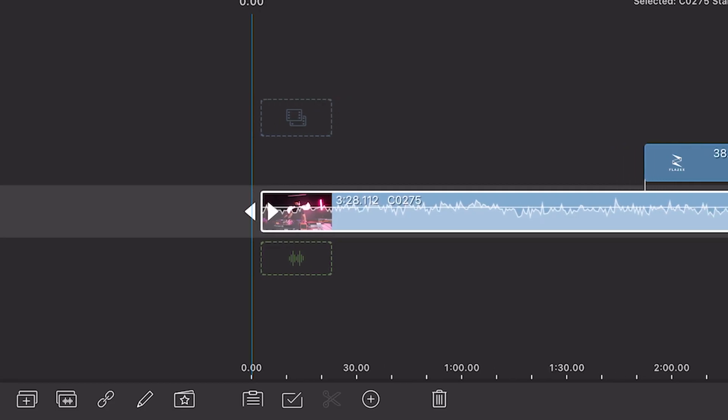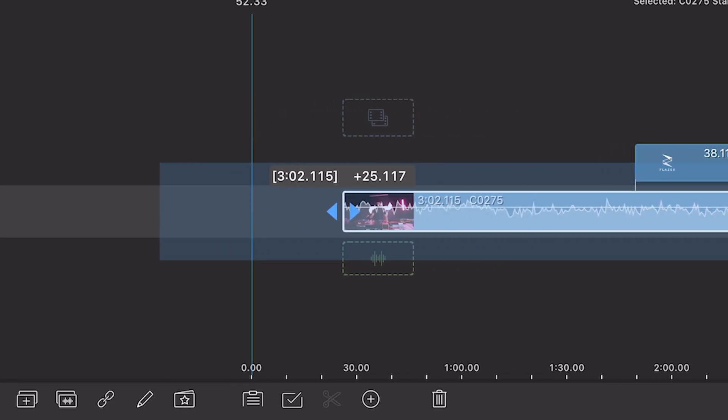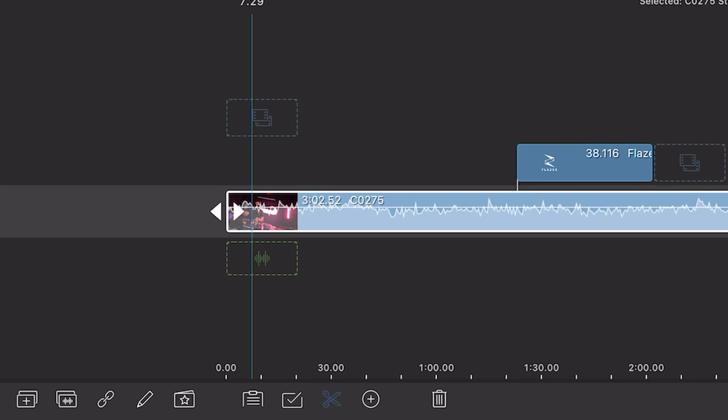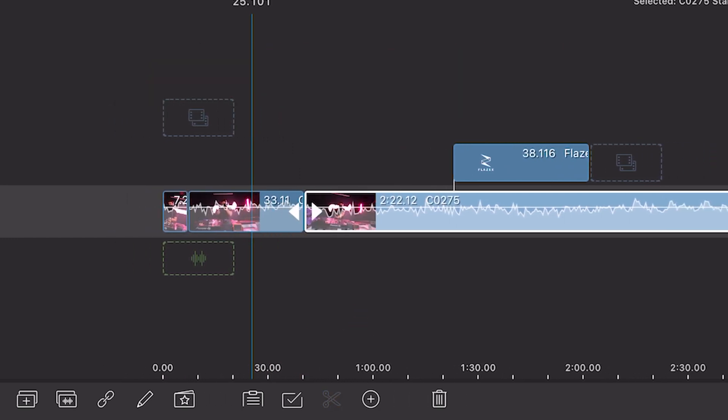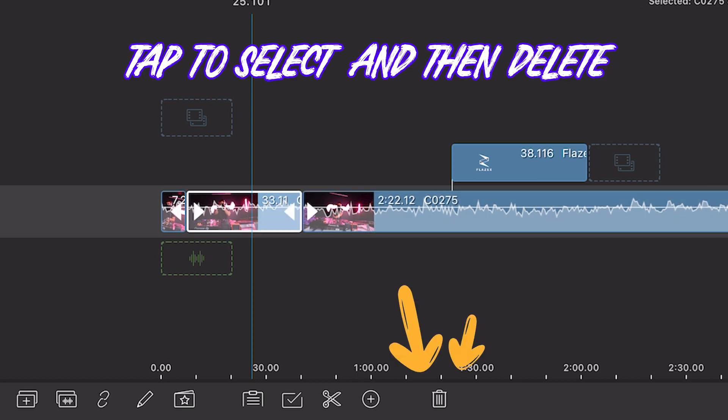You can tap on clips to trim or resize the footage. If you want to make a cut in between, simply click on the scissors icon below and it will do the job for you. You can also hit that trash button to delete a part of the footage.